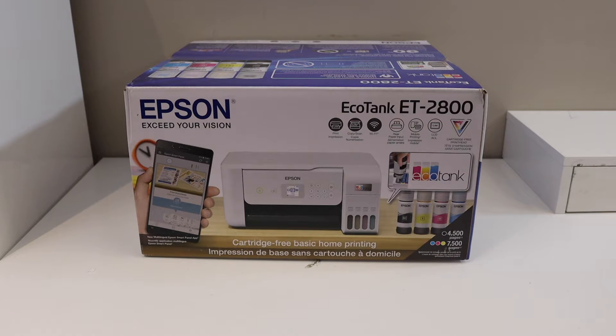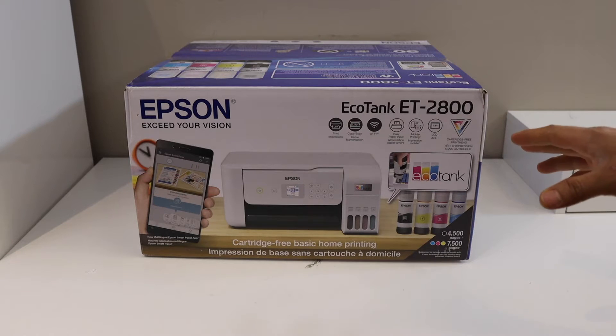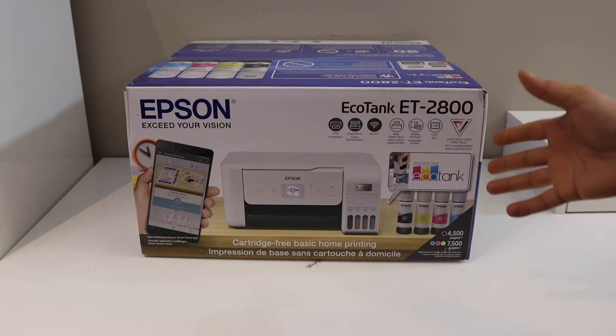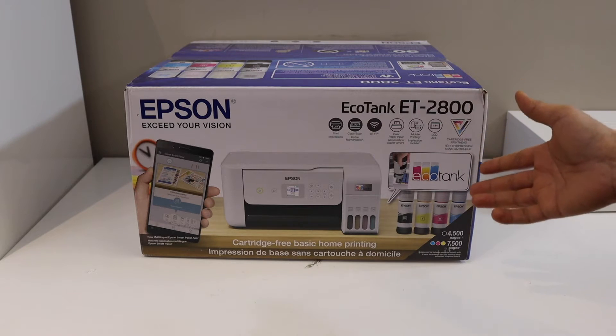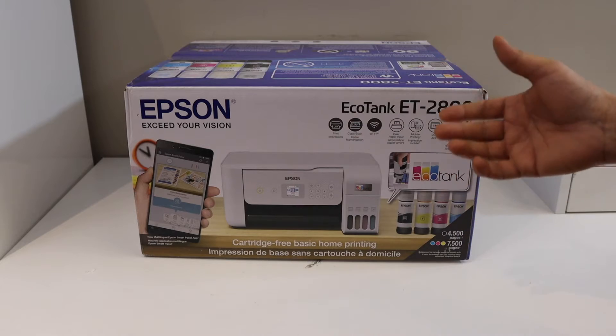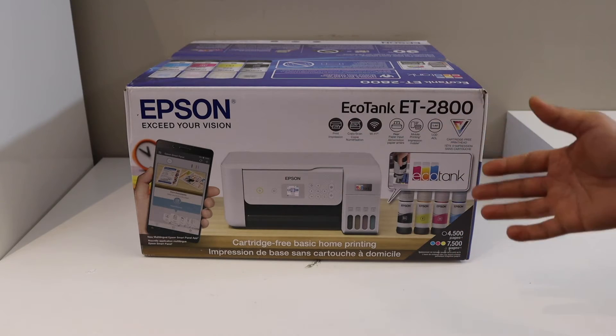In this video I'm going to show you how to set up your Epson EcoTank ET2800 printer. I'll show you how to install the setup ink cartridges and then do the Wi-Fi setup of this printer. We'll follow all the steps here, so let's start with the unboxing.